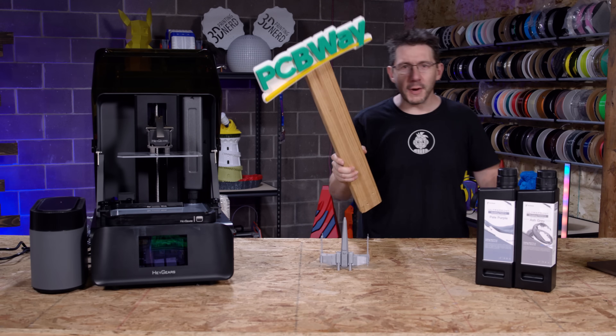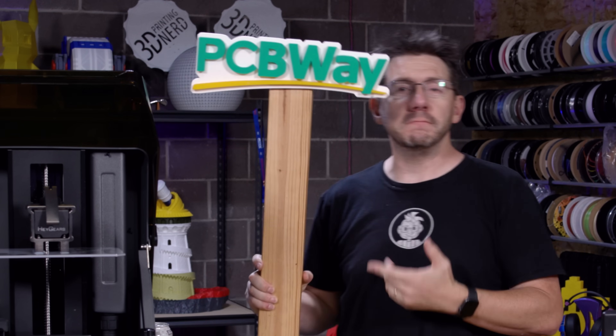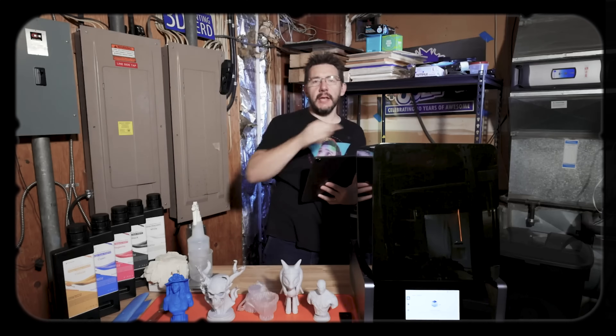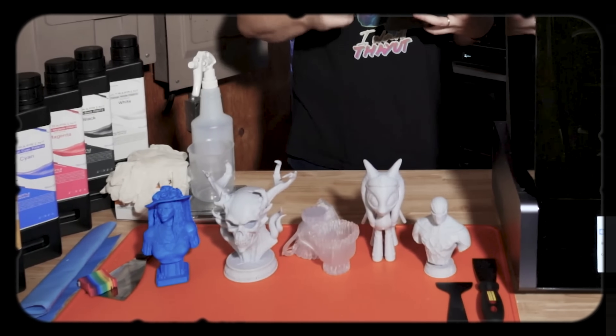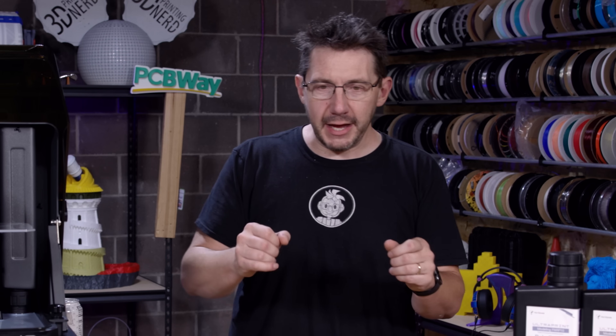Welcome to 3D Printing Nerd Studios, proudly powered by PCBWay — 8% off, link in the description, it's like free money. You've seen HeyGears on the channel before. The previous version of this machine, the UltraCraft Reflex, was something I showcased on a bunch of different models and they turned out really good. It's neat to see a company take what they have, increase the build volume, shrink the size, and offer it for less money.